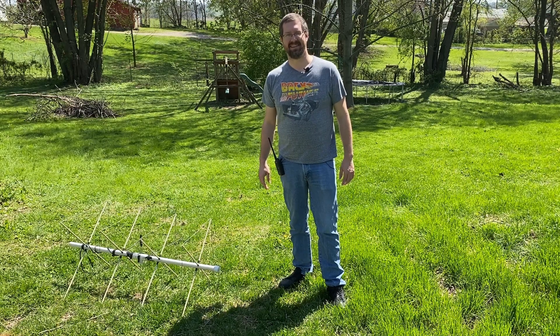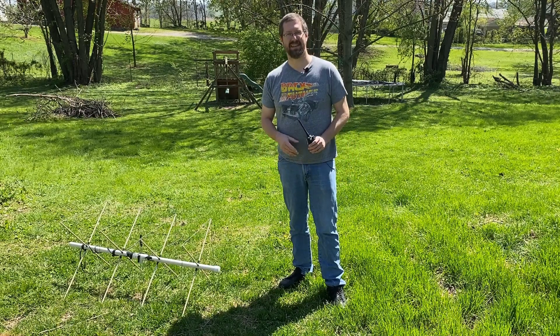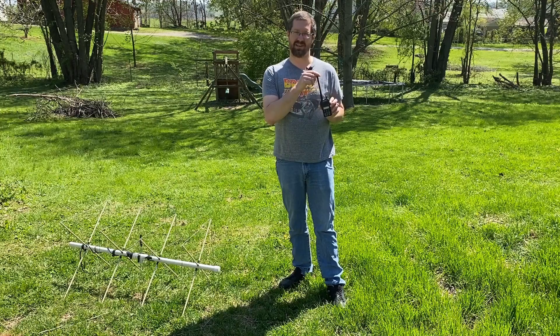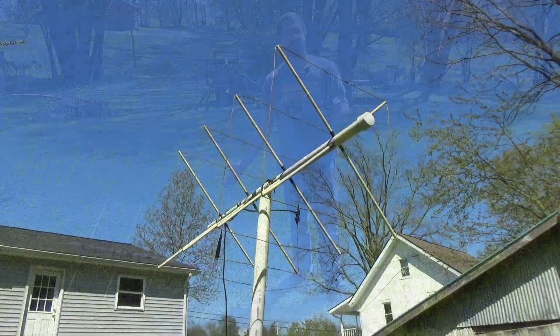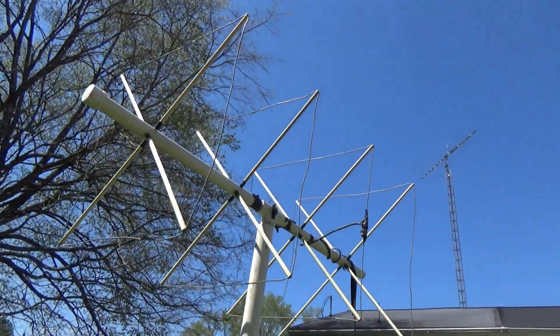Hey guys, I'm Timmy, and up next on 3 Old Tech Dudes, we're going to talk about the kind of advantages and gains you can get over a standard rubber duck antenna on an HT with a four-element cubicle quad such as this, or any other beam antenna really. Coming up next on 3 Old Tech Dudes.